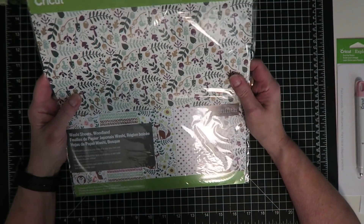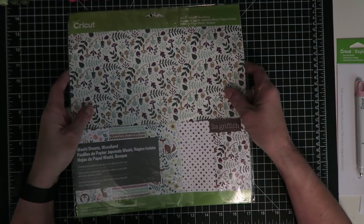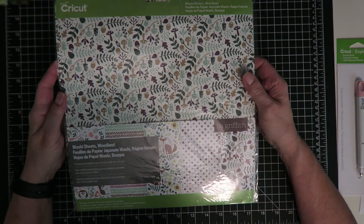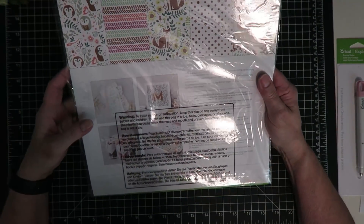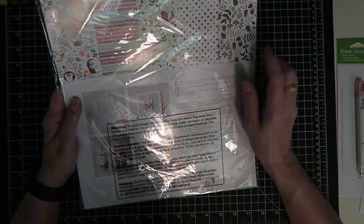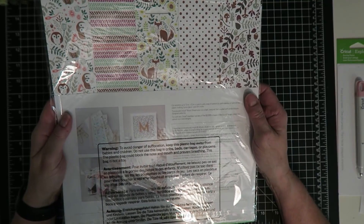There's also this Woodland Washi Sheets set by Leah Griffith. These are a lot of fun, and again there are samples of different things you can do. You can use it as a background in a shadow box. Here are the different patterns that are in this set.